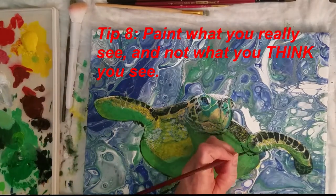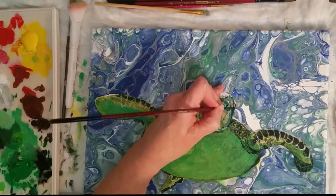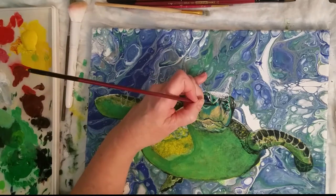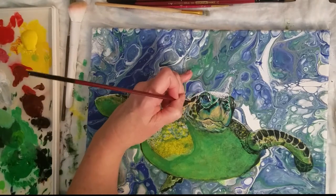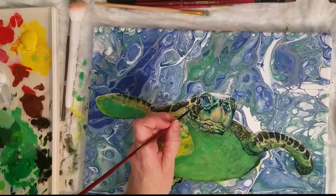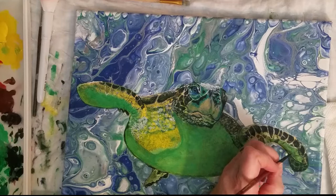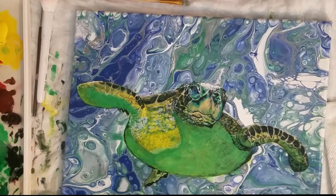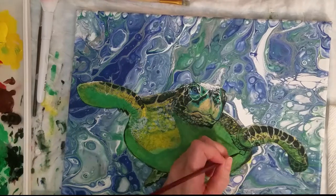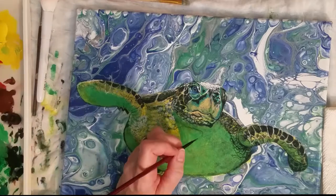On to tip number eight: paint what you actually see and not what you think should be there. Our minds are conditioned to feed information to our eyes — you might be thinking 'tree,' for example, and draw a very simplistic tree such as we did as children. However, it's not going to look like the reality of the tree you're looking at unless you're looking at the values and shading: where are the dark spots, the medium tones and light tones? Look at where lines and angles are going.